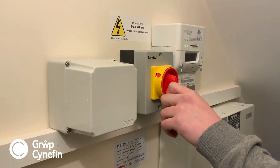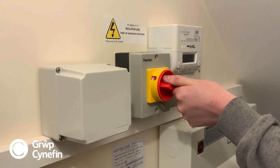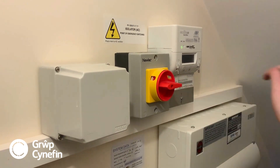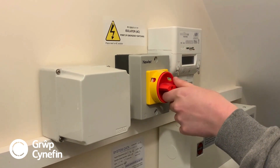At any point of emergency with the solar panels, just come here, turn the isolator off and that will cut any power from the solar that's upstairs. As you can see, the bi-directional meter has now gone off.